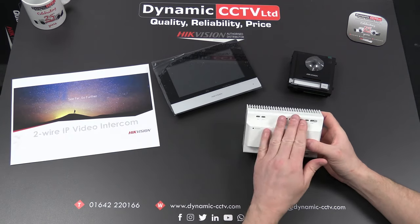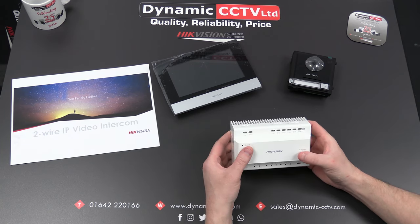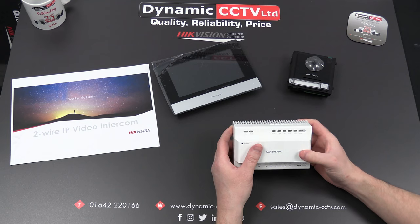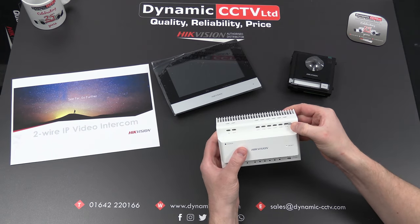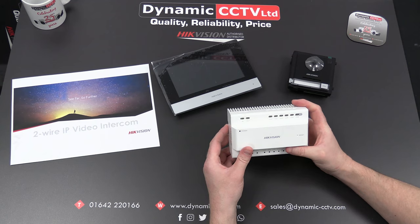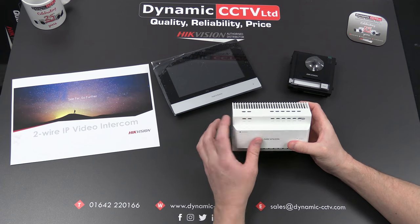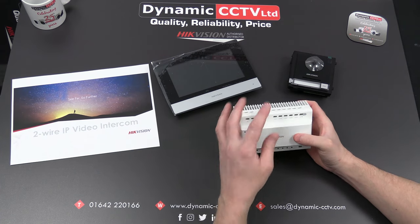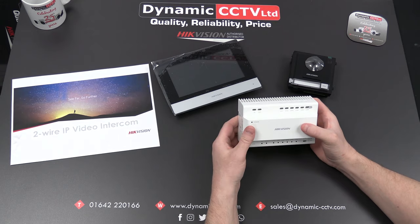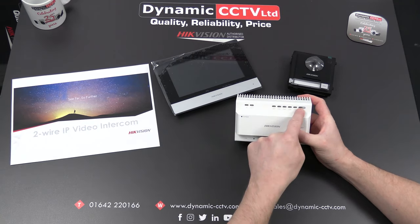This is the controller unit. The devices wire back to this particular unit — it's capable of connecting up to six devices. Those devices can be six indoor stations, or five indoor stations and a single outdoor. The outdoor station must be connected to channel six, which has the higher power rating that the outdoor station requires. The other five connections are suitable for indoor stations. There's also an in and out connection on the top left-hand corner, which allows the controllers to be daisy chained.